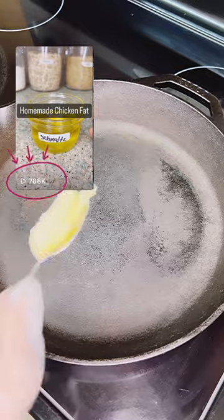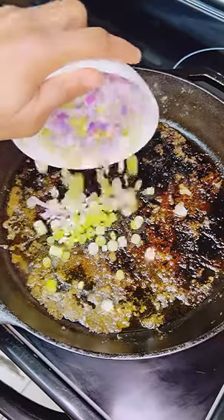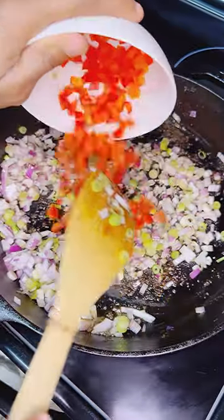We're gonna drop some smalls. If you're on the flavor team, you already know what's up. If you're not, follow your boy. We're gonna get a good crust on your chicken, then you're gonna remove it. Into that beautiful fond, we're dropping half a red onion and whites from the green onions.